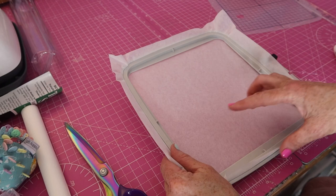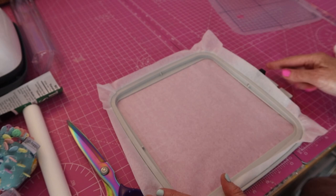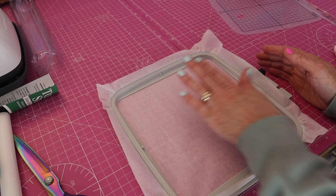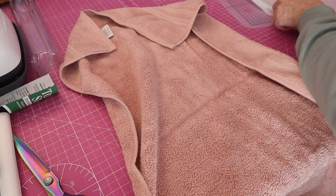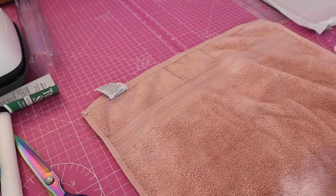Depending on which way you want your design, my machine — this will go on my machine like this, with this piece on the right-hand side. My towel — what you want to do — let's pop that to one side. So here's just a standard hand towel. You can use it, the concepts are the same with a large towel.